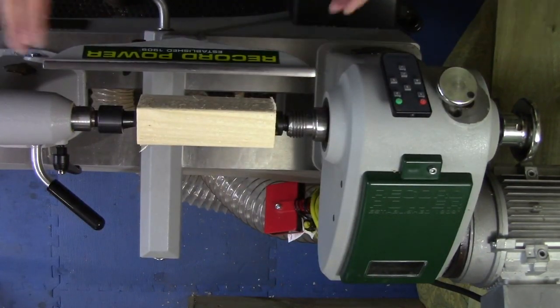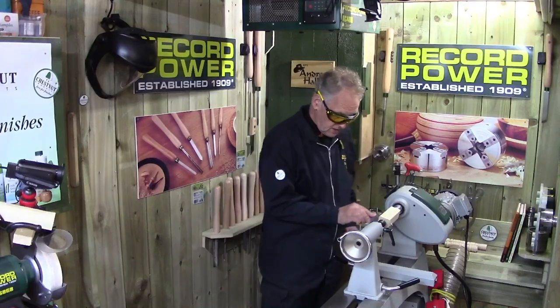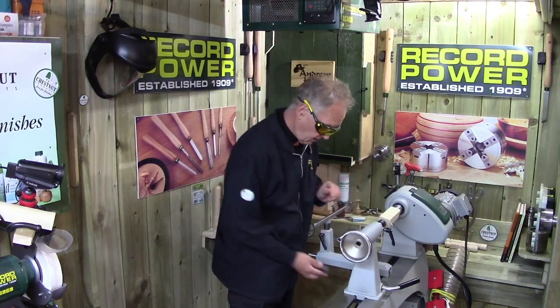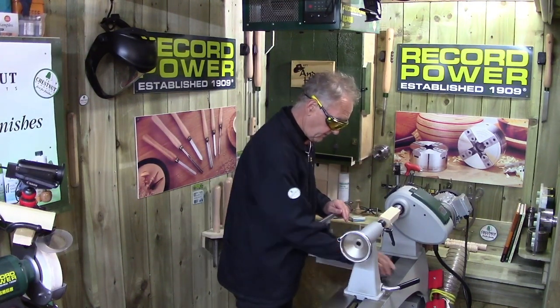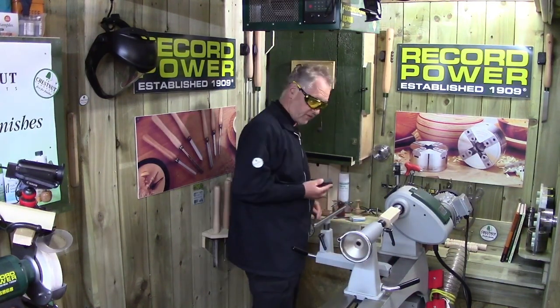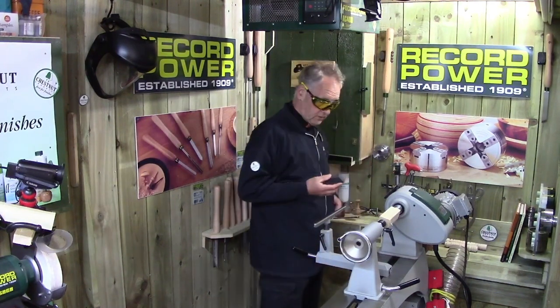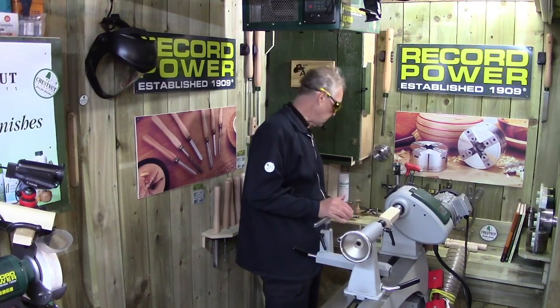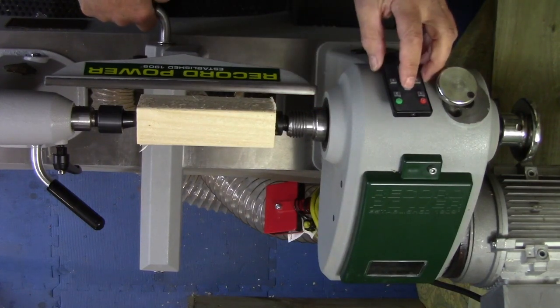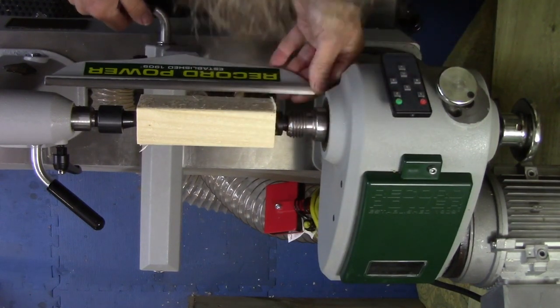One consideration I make every day before turning: I take a garnet block and clean the lathe bed, rub the tool rest, and pull the banjo out for a little rub underneath. It's good practice to clear any corrosion because there's always moisture in the air no matter where you work. Then I'll tip the tool rest in, move to the overhead view, and set it up.